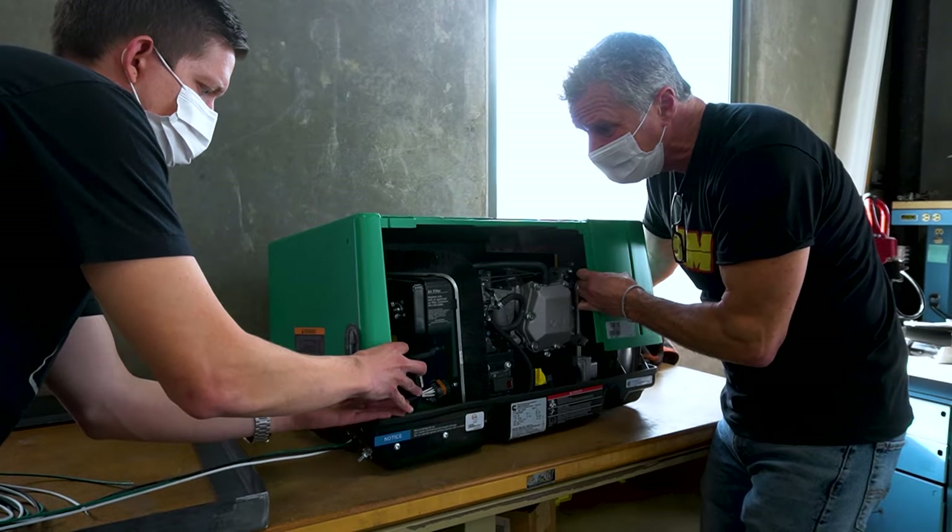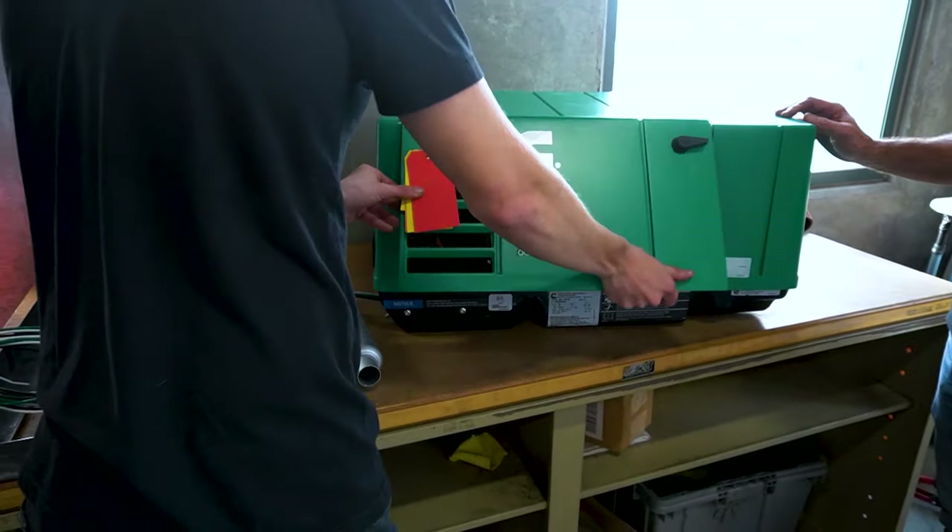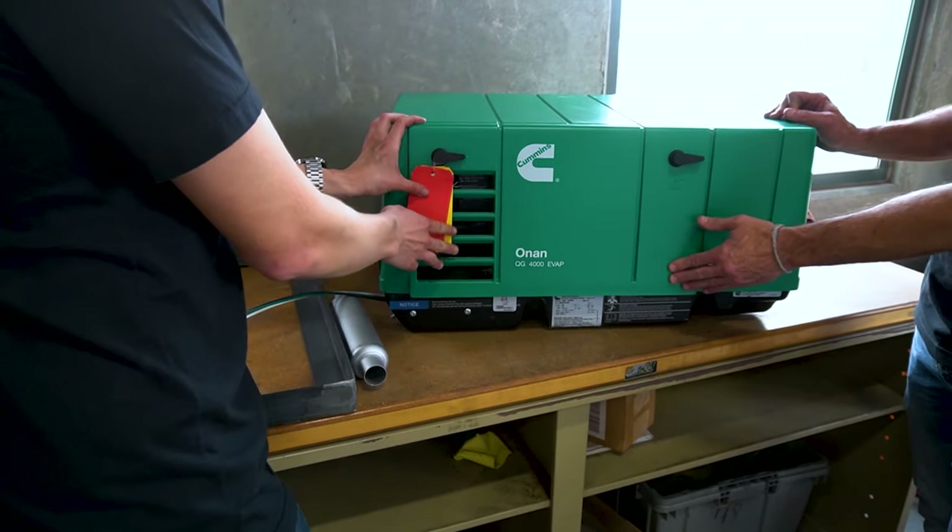I'm going to show you some of the actual products we do have finally in house, and then how we're going to convert this to an EV. We have so much in process right now, so much movement. It's only going to be a few weeks before you see our next video with products actually being mounted and fitted. So I'm going to walk you through the big components right now.